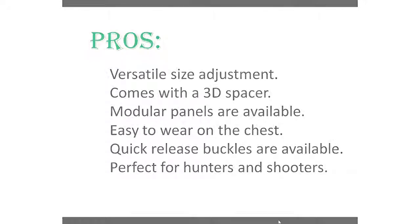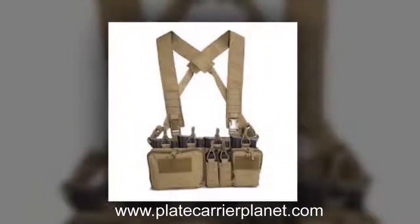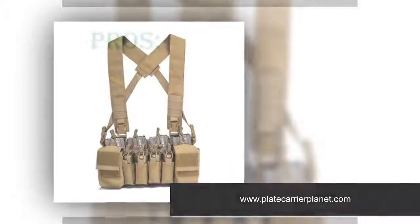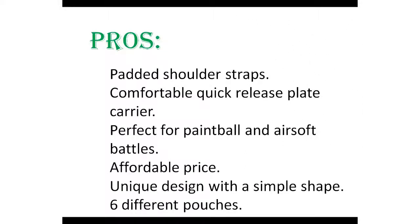Number six: Glory Fire Tactical Vest — best breathable plate carrier for big guys. The next plate carrier on our list has a simple design, and the bright black color adds beauty to the vest, which can be used for different purposes. Pros: padded shoulder straps, comfortable quick release plate carrier, perfect for paintball and airsoft battles, affordable price, unique design with a simple shape, and six different pouches.